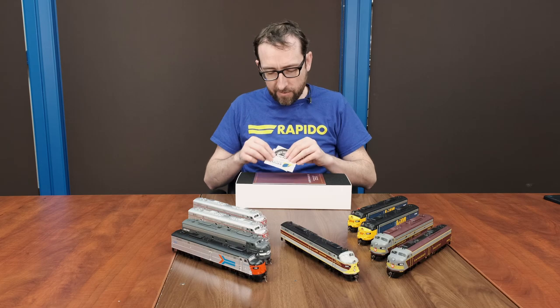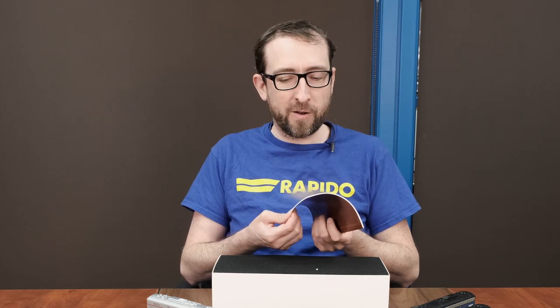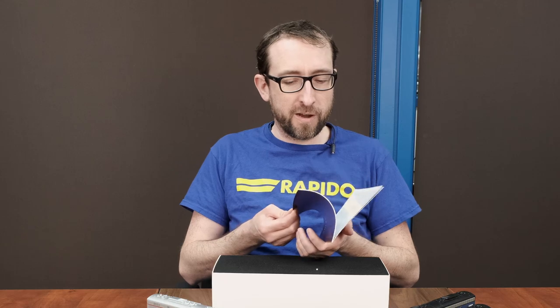Here we've got our exploded parts diagram. We've got lots of stickers — we're really keeping that sticker factory in business. Instruction manual, made to look like an original EMD-style manual, that'll have all your information inside with operating instructions and whatnot. So it's always a good read. Make sure you have a look at that.